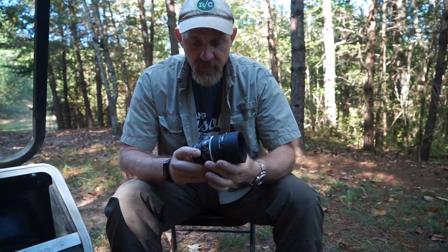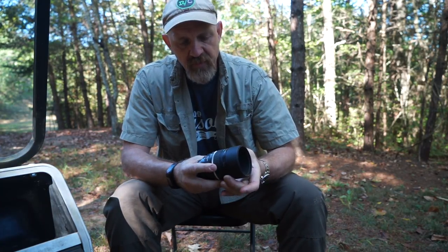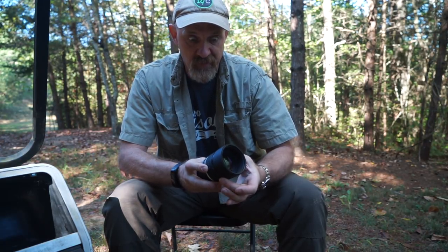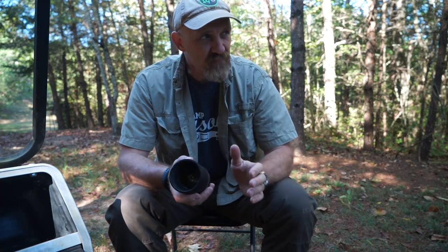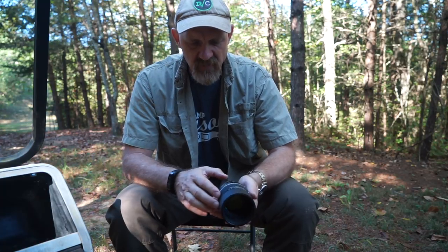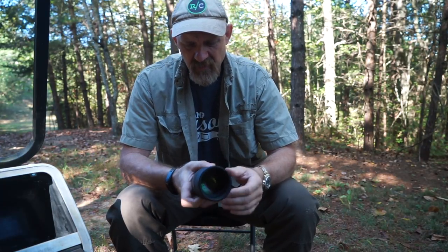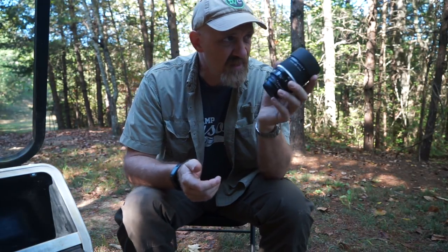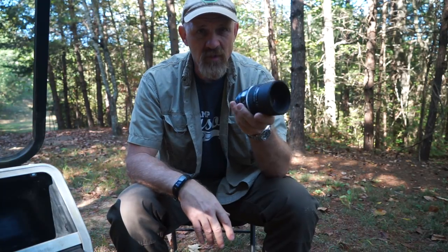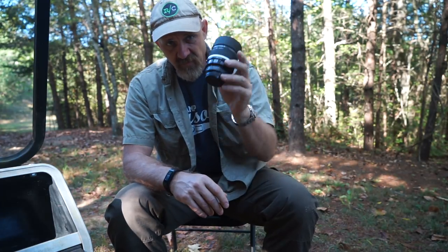The 105 f2 DC Nikkor was designed specifically for portrait work. It has a defocus control ring — people think this lens isn't sharp, but it's incredibly sharp. The defocus control allows you to control the bokeh in the background to some degree; it changes it just a little, but it was a neat feature. Nikon actually patented that, which is why you don't see it on other companies' lenses — they only did it for two lenses, the 135 and the 105. This lens is around a thousand dollars, give or take.